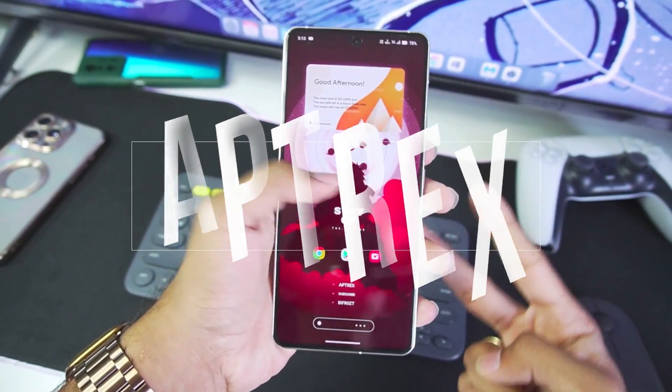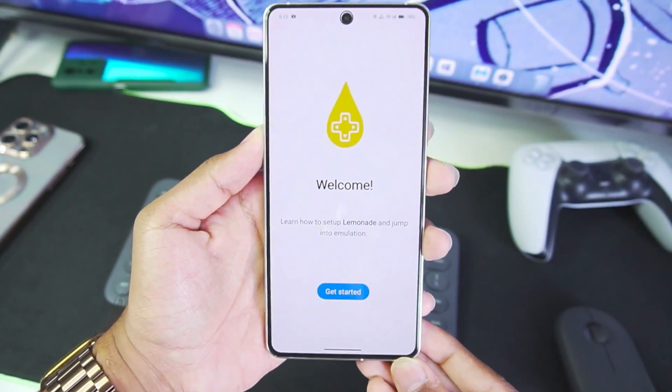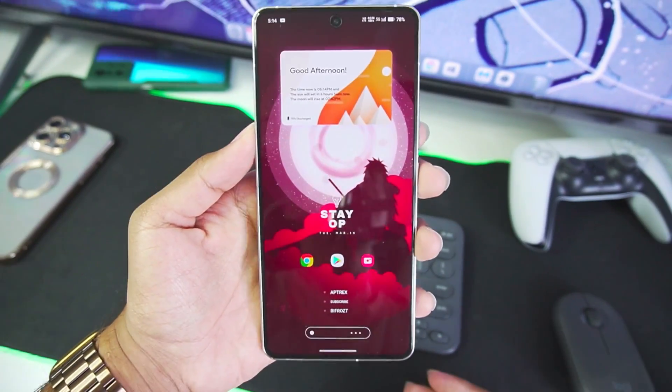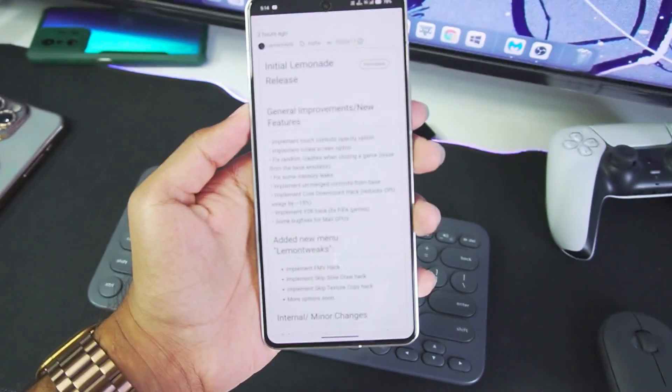Hey, what's up guys, it's Aptrex here and the season of new emulators is finally here. Today we'll be taking a look at the brand new Lemonade 3D Simulator for Android, which is the continuation as well as upgraded version of official Citra Android that also includes the amazing features of Citra MMJ Android.